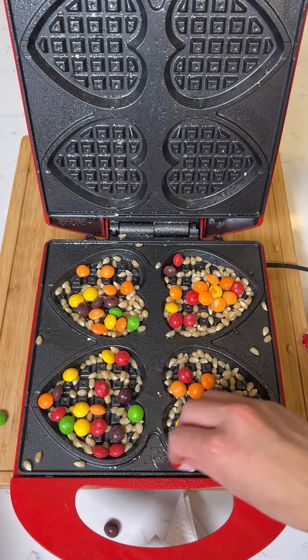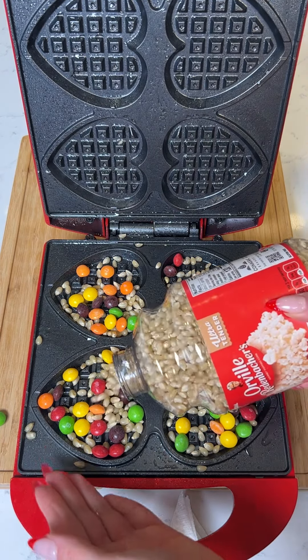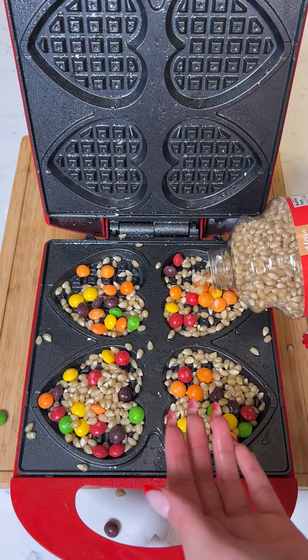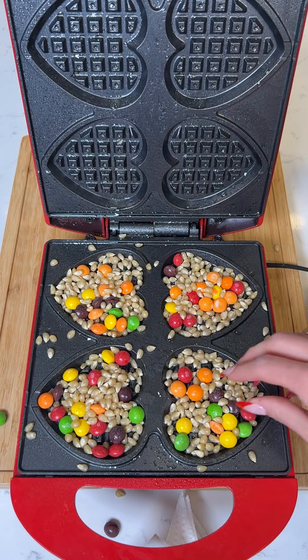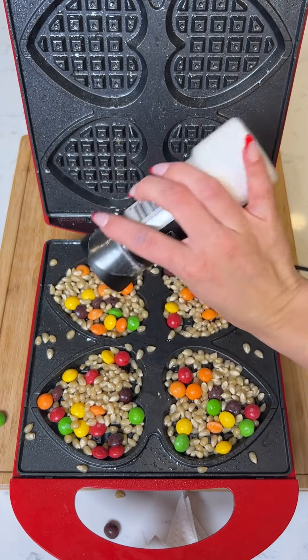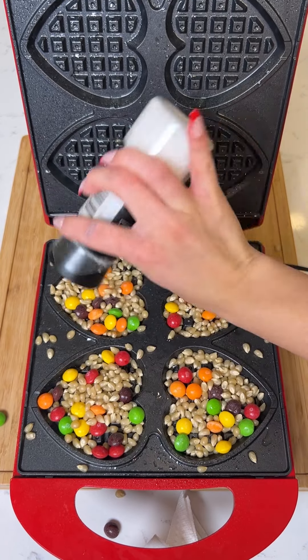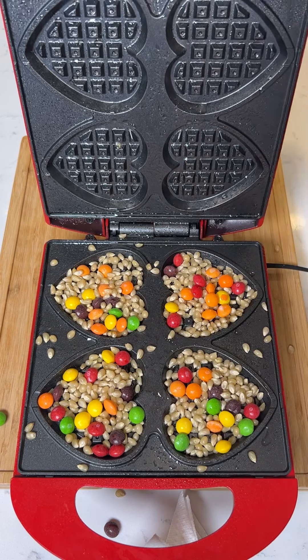We have our popcorn kernels — we can add a little bit more before we close this up. We are making an easy skittle popcorn in the waffle iron. You just want to fill up everything and you want your skittles to be nice and spread out — that's what's going to give it color. Lastly, just add some salt to really combat that sweetness we're going to get from the skittles.